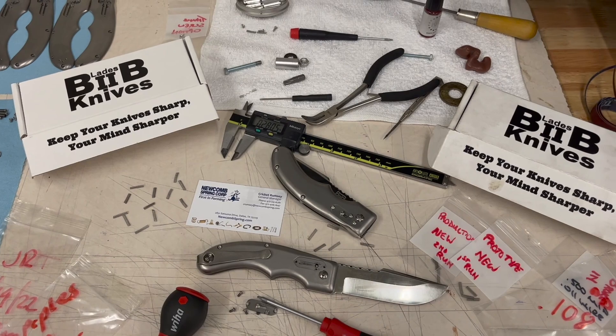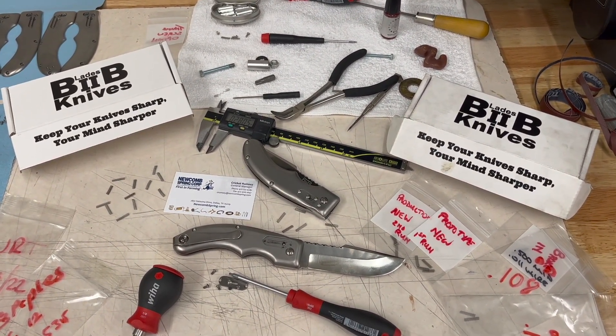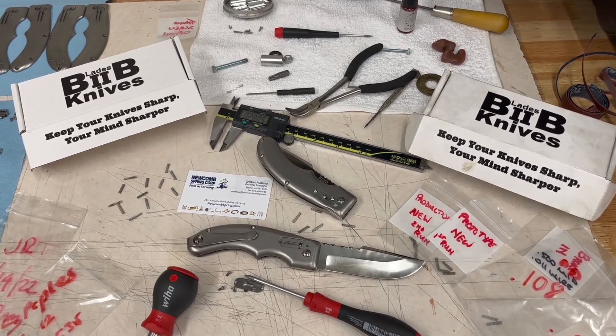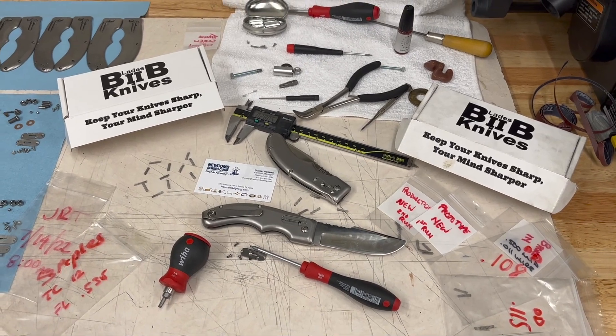All of those make a huge difference in how that spring feels, how it feels in the slot. Newcomb were great to work with on this design. There's no spring calculators or formulas that deal with magazine-style springs this small, and the round spring models are just not a match for these small rectangular springs.